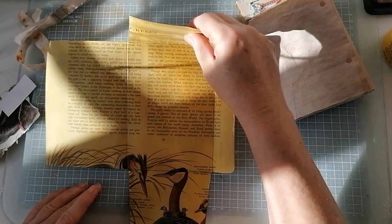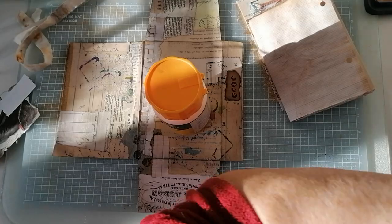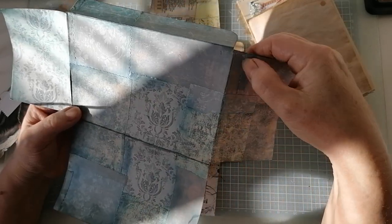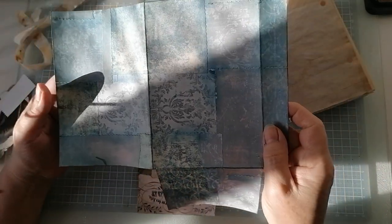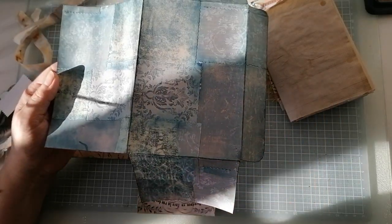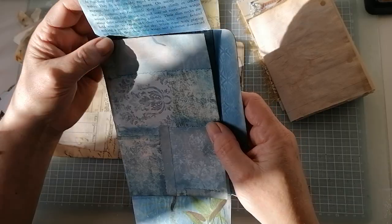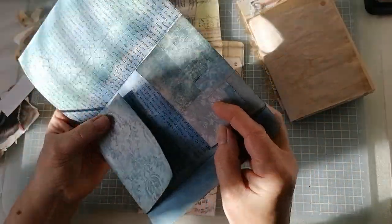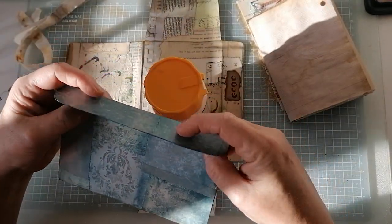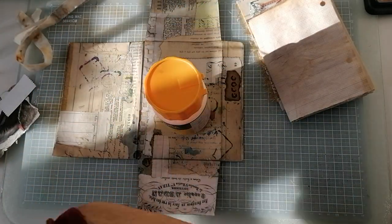I've applied gel matte medium to the outside. I've done a couple more — I had a 6x6 paper pad that I just don't use, so I ripped it all into pieces and collaged the heck out of it onto one of those big pages. It's turned out lovely. I did a little bit of stenciling on top. They're a bit curly because I only put the gel matte medium on yesterday, but I like them a lot.